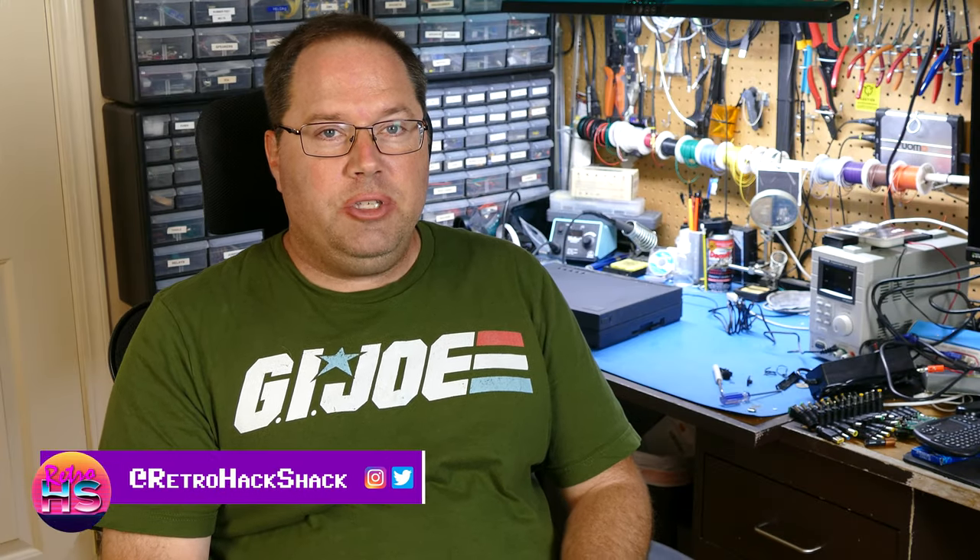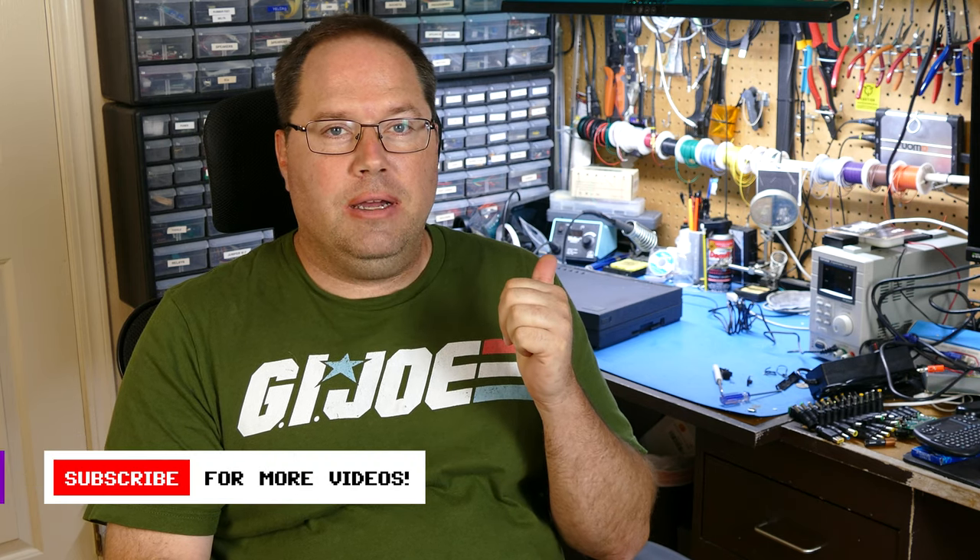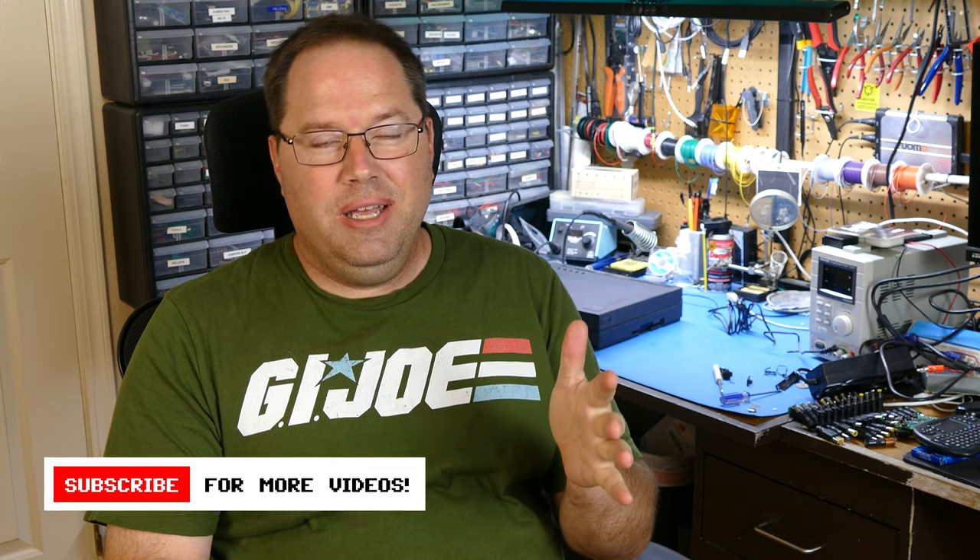Hey everybody, I'm Aaron Newcomb. Welcome back to the channel. On this episode, it's part two of my effort to take a look at this Canon part printer, part laptop. On the last episode, we took a look and got Windows to work, figured out that there was an issue with the display. Still not sure what's causing that, but the printer didn't work. So today I'm going to take this laptop apart, see if I can figure out if there's anything wrong with it, fix as much as possible and hopefully get the printer working. Let's take a look at it right now on the Retro Hack Shack.